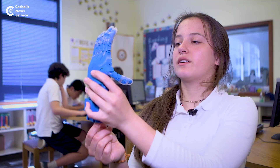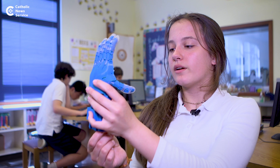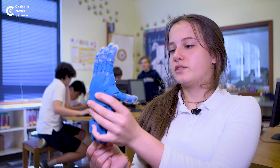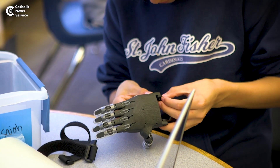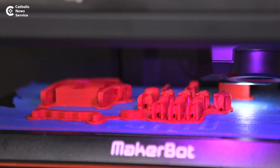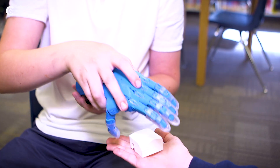I see something that could really make a difference in someone's life — maybe make them happier, or be able to do more stuff, or maybe just feel like they fit in better because they don't feel so much like an outsider since they're different from other people. When I look at this hand, I think, wow, we've made something for someone who's less fortunate than us here at St. John Fisher.